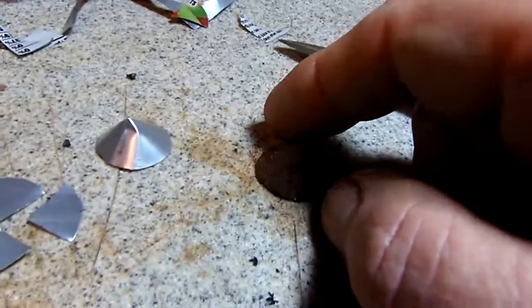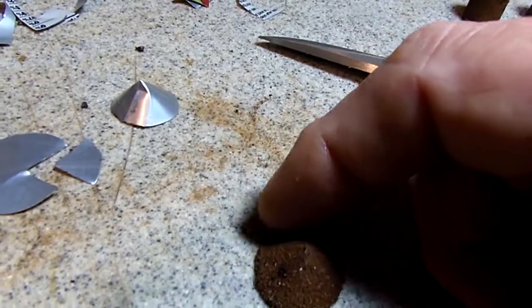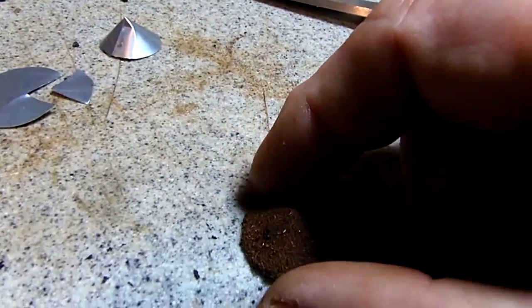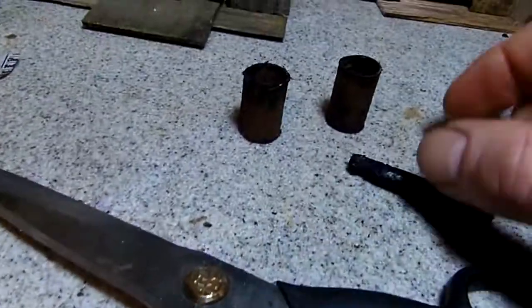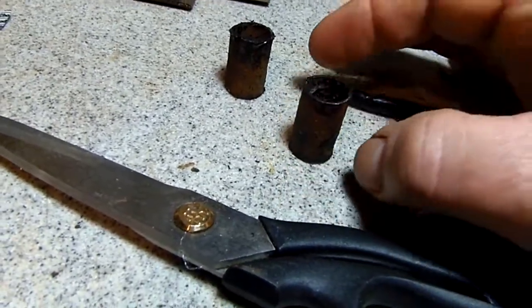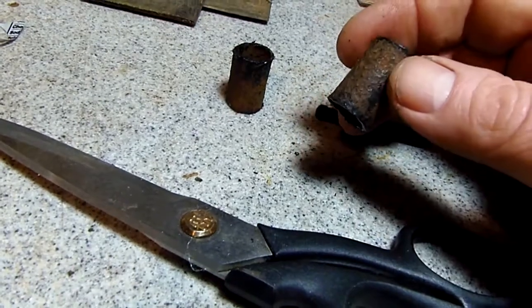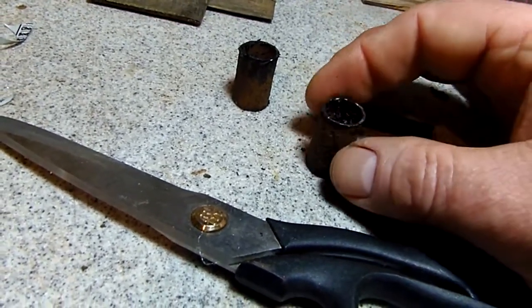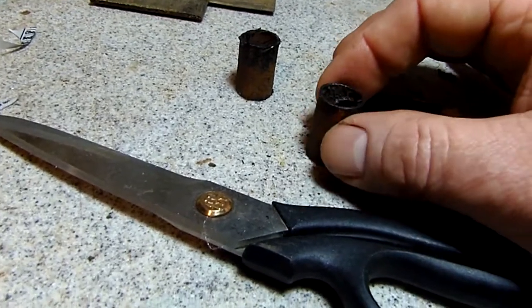Then just rust it up with a spring. I used matte clear and then just dusted it with rust powder. And then I'll schmutz up the smokestack with a black crayon to look like there's soot on it as well.